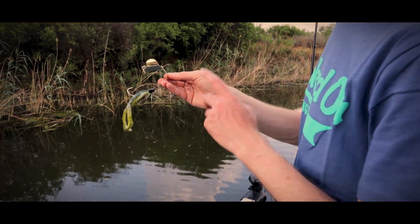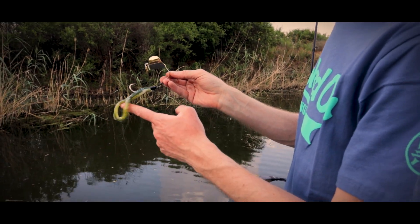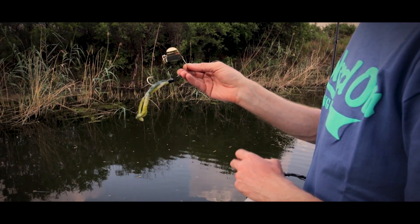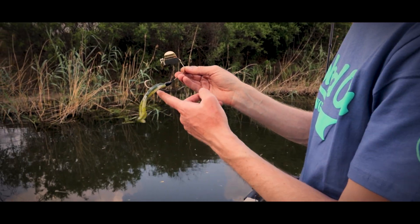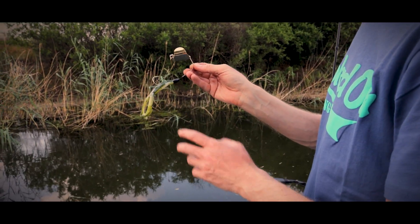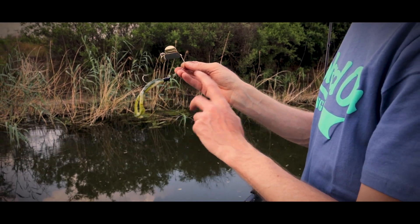The War Eagle Buzz Toad is a hybrid buzzbait paired with a Yum Tip Toad. It's a really great bait for when fish aren't committing completely to a buzzbait on the surface and they're looking to key in on something just slightly subsurface.